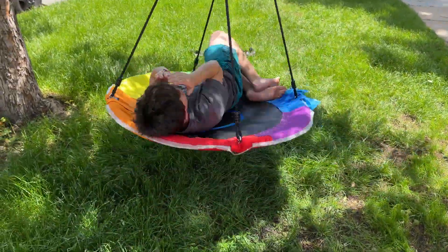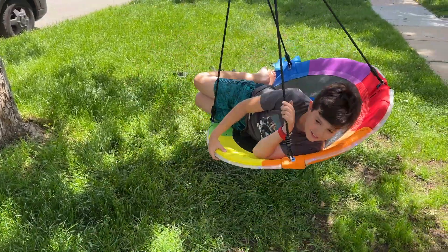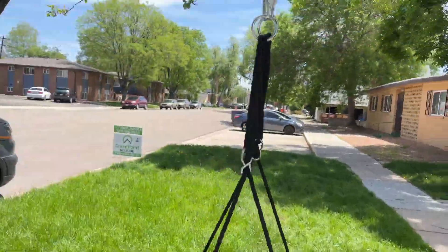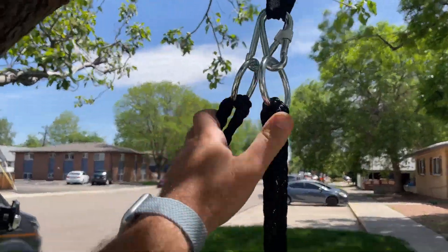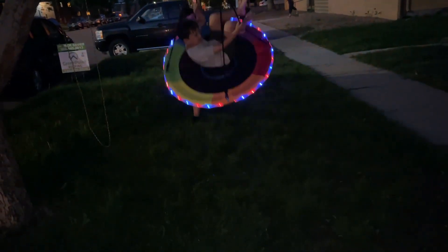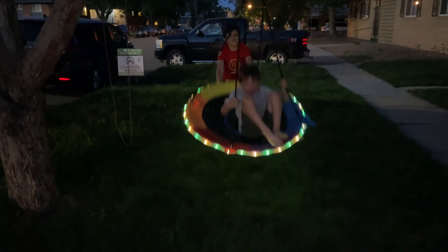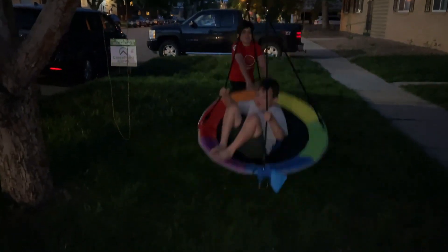An 11-year-old can fit on it fine, but this is definitely something that would probably be better for someone under 10. Overall, super easy to install, easy setup, great value, sturdy, and it has a remote control to control these lights. And I think it's pretty funny. If you want to extend your fun past daylight hours, just get one of these amazing swings that light up.